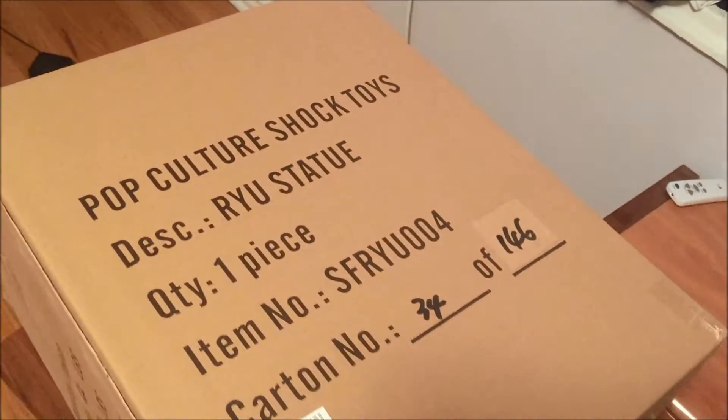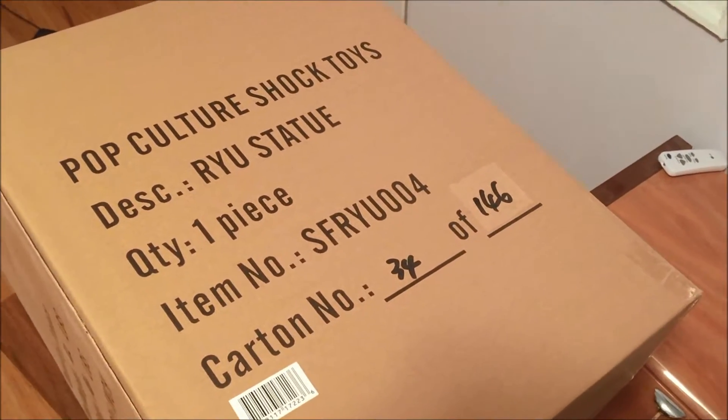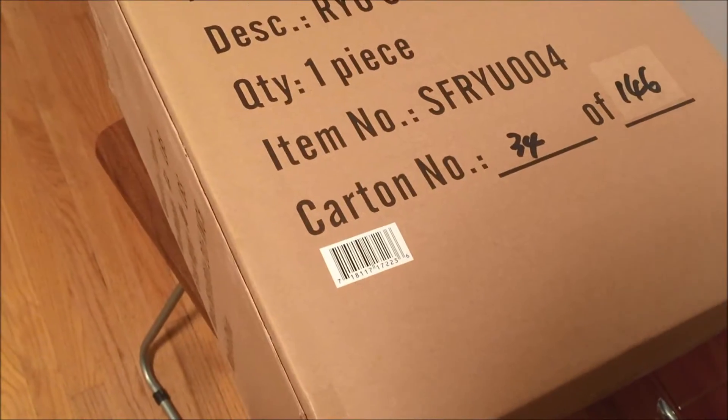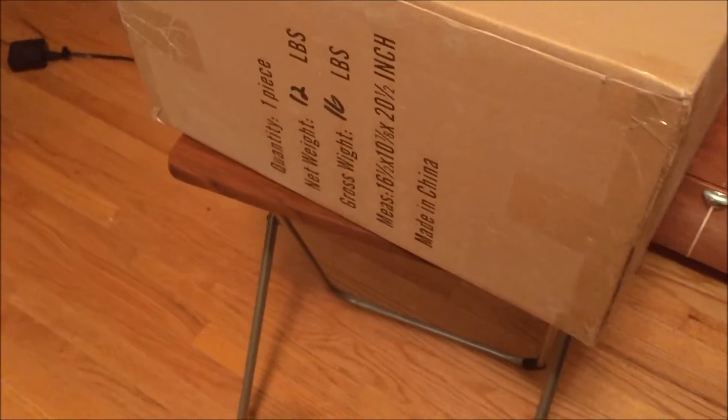Got a box inside — always. So we got Pop Culture Shock Toys Ryu Statue, number 34 out of 146. I think that's a mistake, but let's find out. I ordered a regular one; I did not order a special edition.